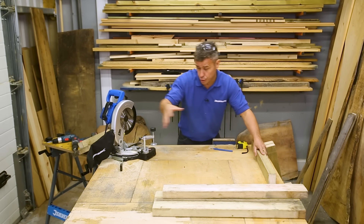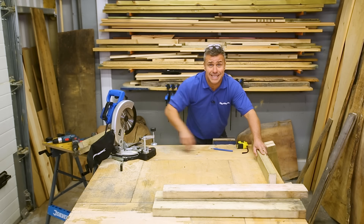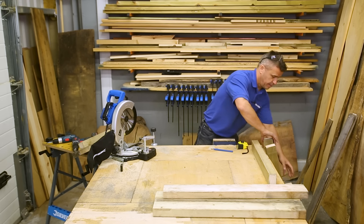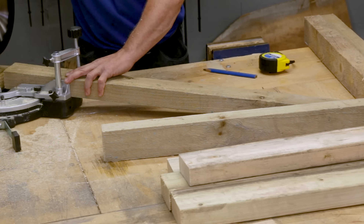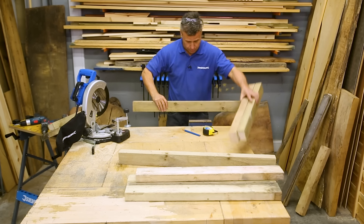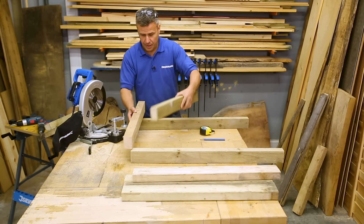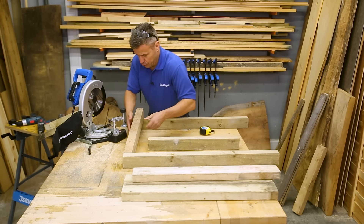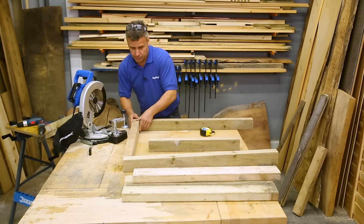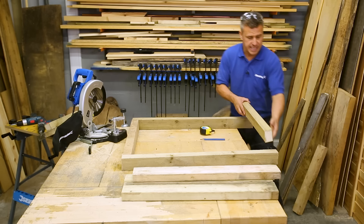I'm going to cut one side of the frame at 600 millimeters and then two at 900 millimeters to make that rectangular shape. So that's our four pieces cut for the table top frame — all we've got to do now is screw these together and create a rectangular shape.